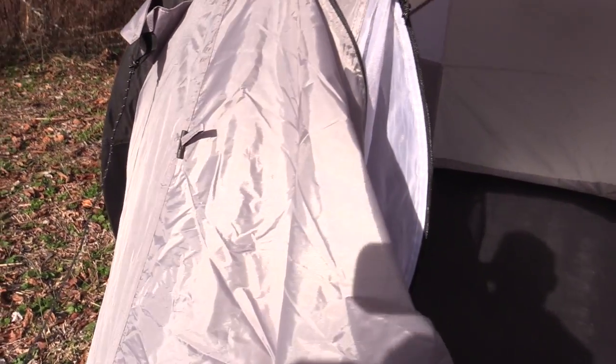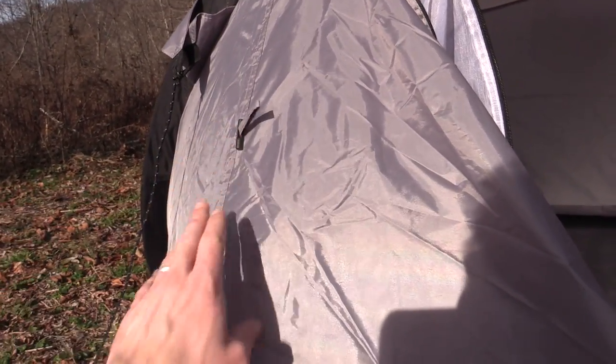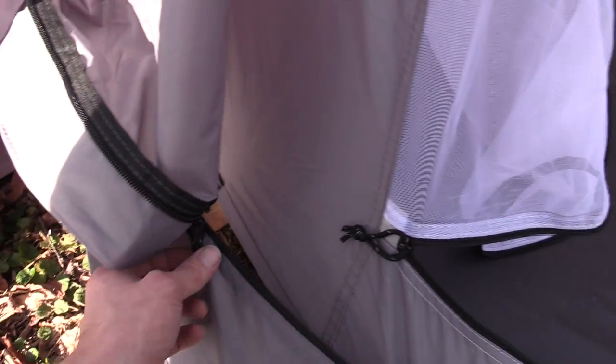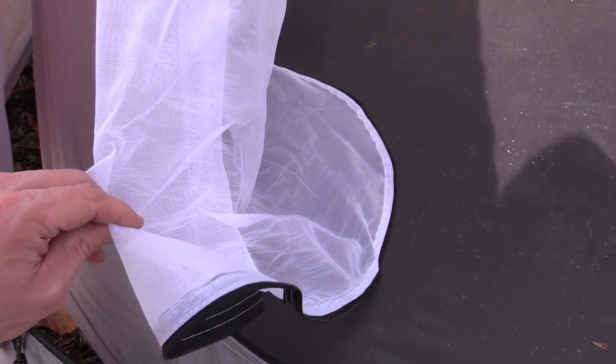Also when you pull these out, this opens up a great vent right here. Going back to the front — this is the doorway and as you can see you can roll that up, keep it nice and tidy, and put it out of the way when you don't need it. Then you have the mesh net and you can do the same — roll it up and get it out of the way. You have two-way zippers on both the door and the mesh.